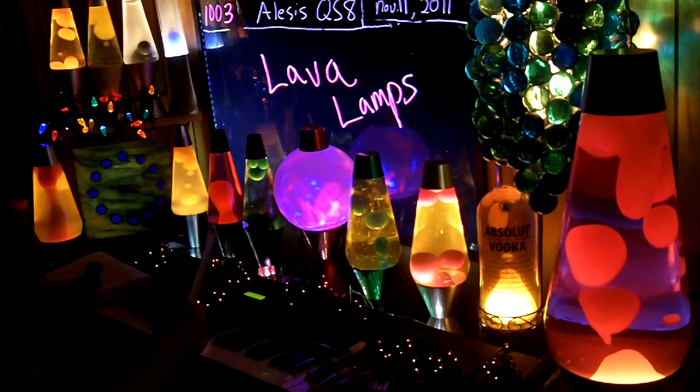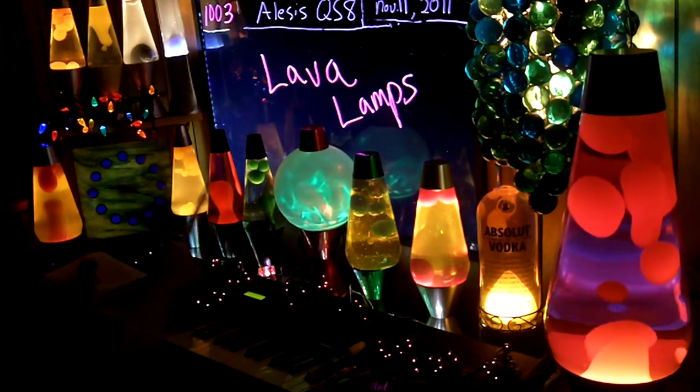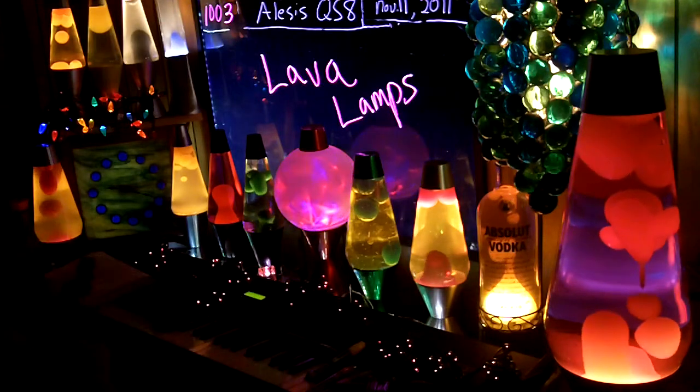Moving on to the lava lamps, I'll kind of go in the order that I purchased them. I think this was the first one. I was lucky — I got a Grande from a local Lamps Plus store. I'm really glad I didn't mail order that.